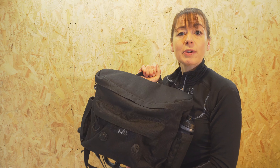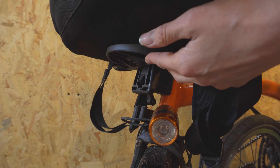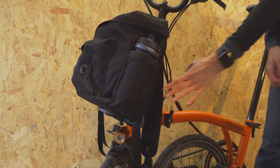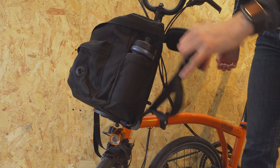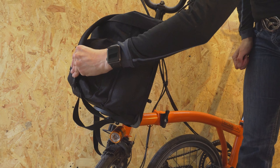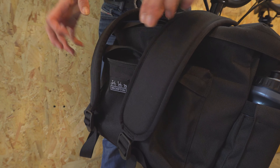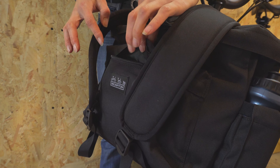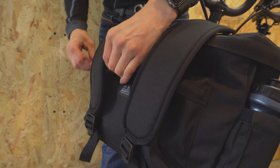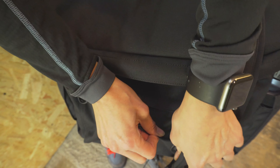I'm now going to put it back on the front carrier block so we can take a peek inside. Please remember to stow the straps when you're riding because they really would get stuck in your front wheel if you don't. The front pocket can still be accessed even when the straps are stowed.